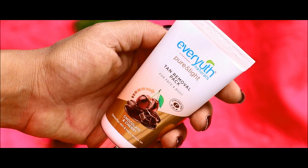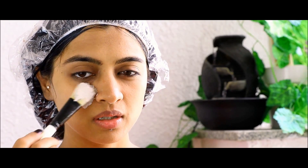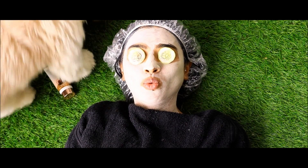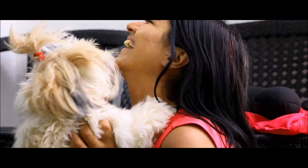Then we have the Ever-Youth Naturals Pure and Light Tan Removal Pack. Super affordable at Rs. 99, make sure you apply it on clean skin. Leave it on for about 15 minutes and then just wash it off to instantly detoxify your skin, making it so happy and supple that no one can resist.